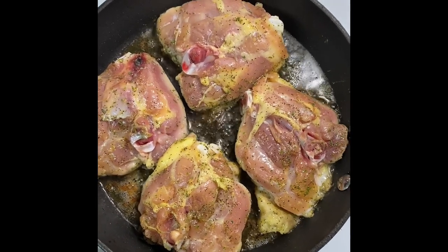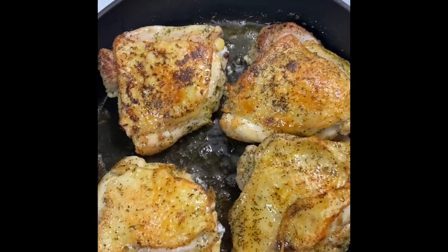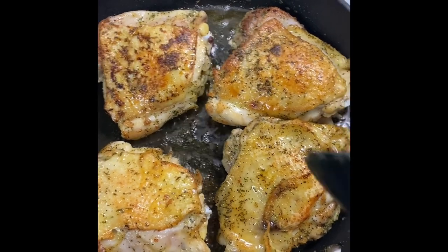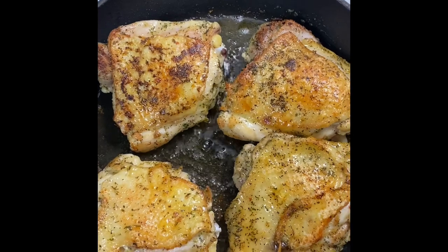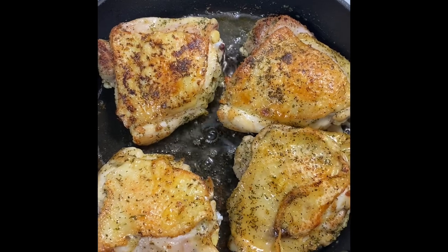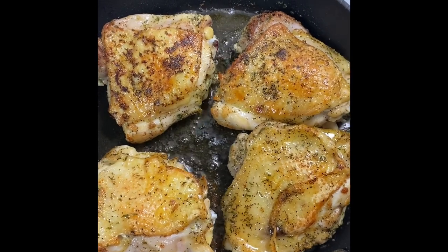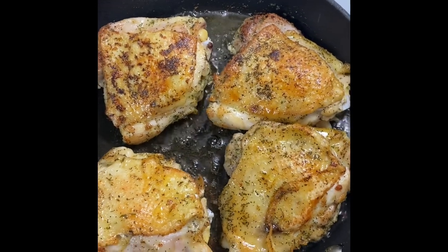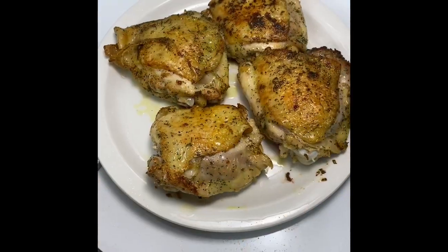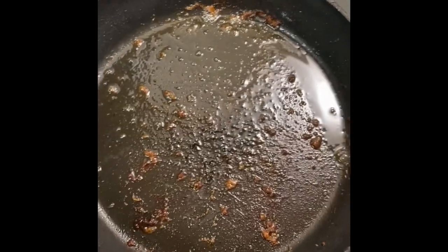We don't flip our chicken until it's ready — this is the other side now. We're just going to let it brown on both sides for about five to six minutes. I'm not going to lie, it is so different doing this voiceover, but if y'all could hear how loud this chicken was popping — it was too loud — so I've removed my chicken and put it on a plate.